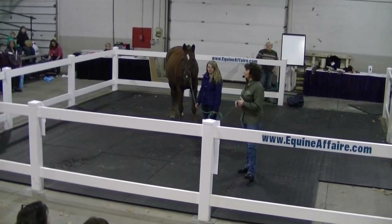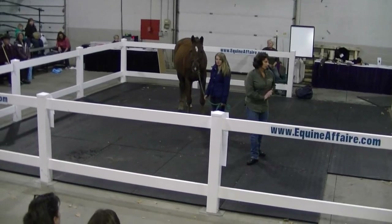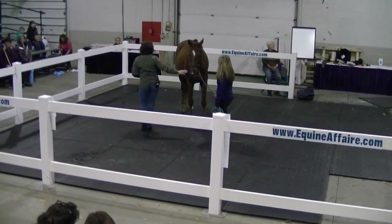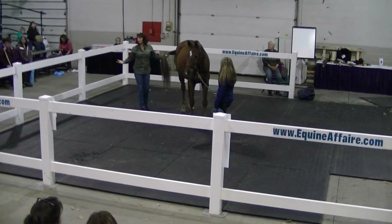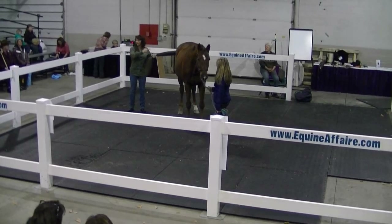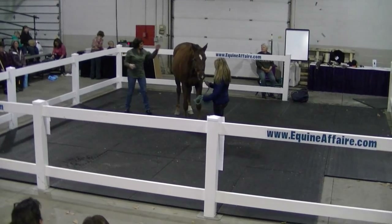Now let's move on to strengthening. First we wanted to stretch him, now we want to strengthen him. We're going to start with the very basic, what we call lateral tail pulls. This horse I'm going to do bilaterally because I know he's had problems bilaterally in the past, but more of his problems are on the left, so I'm going to do both sides with this horse.